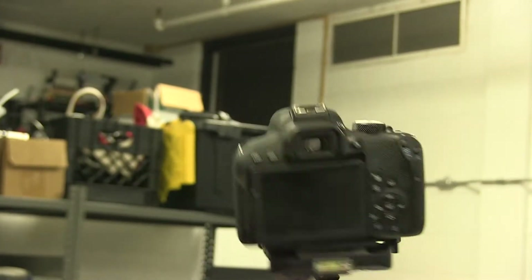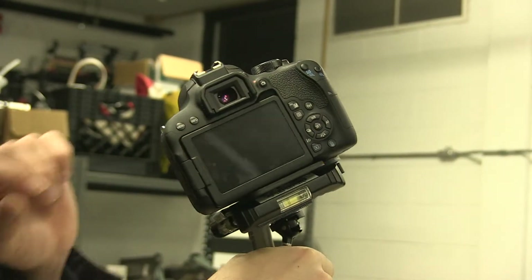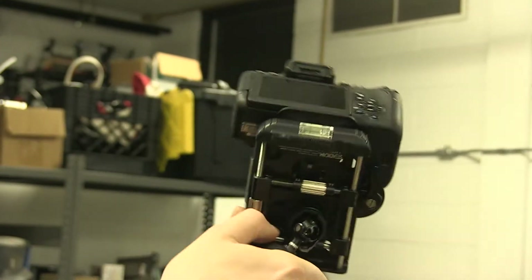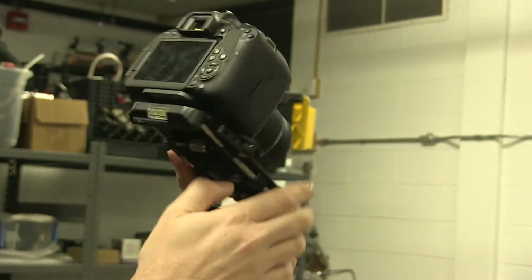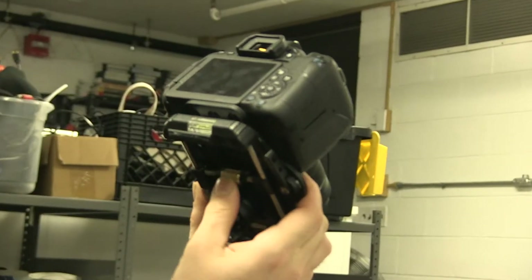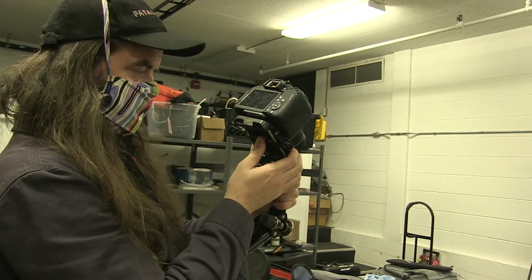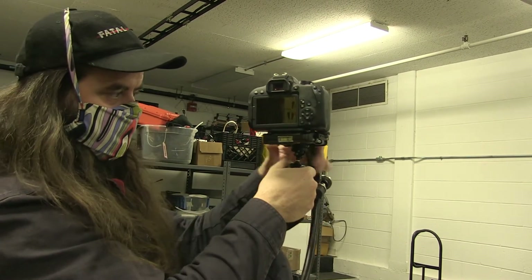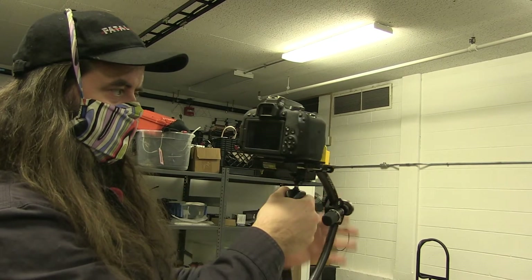I'm not level, so before I go any further I'm going to adjust my roll axis — left and right — and I do that on the bottom here. It's heavy on the left, so I need to move the stage to the left. Just rotate it here. I'm going to bring it back to center and see how that looks. Still a little off — it doesn't have to be perfect yet. I'm going to do some other adjustments before I come back and fine-tune everything. That looks good.